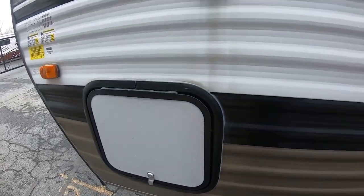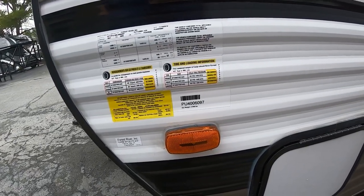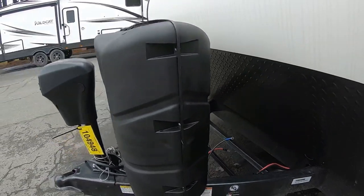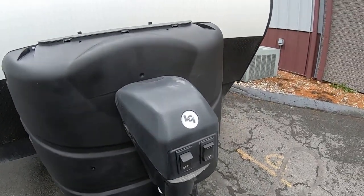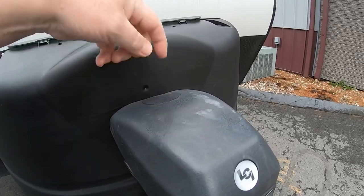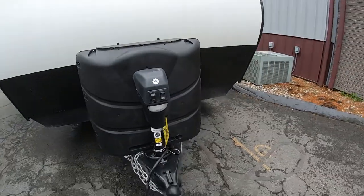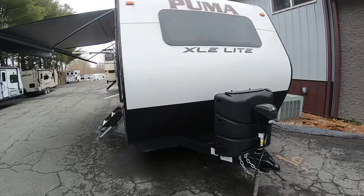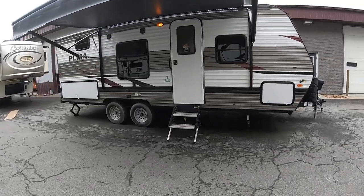Coming down we have the furnace vent, then the other side of the pass-through storage with its clip, and all your vent information — tire pressure, tire sizes, weights, and things like that. Around the front, this is where your battery goes, this is where your propane tanks go, and then we have our tongue jack. The jack brings you up and down; there's also a hole here so you can use your crank to raise it manually if needed. We have a light out front and up/down controls. That's about it for the Puma 22 RBC travel trailer — thanks for watching, be sure to like and subscribe.